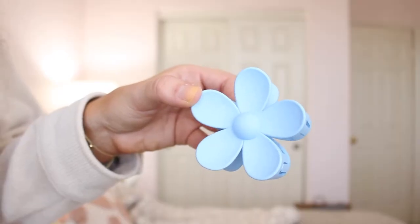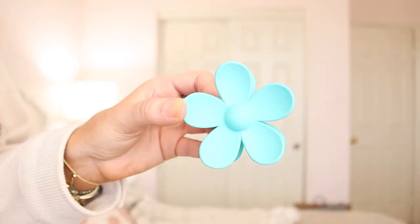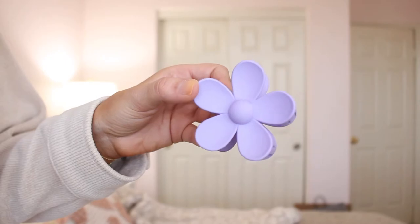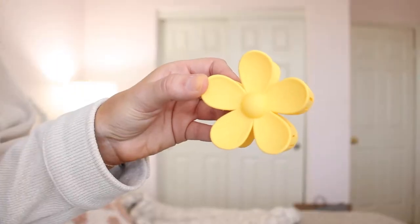We have the light blue one — also super cute. And we have a turquoise one, love it. Then we have a lime green, and a pastel purple, like a lavender.